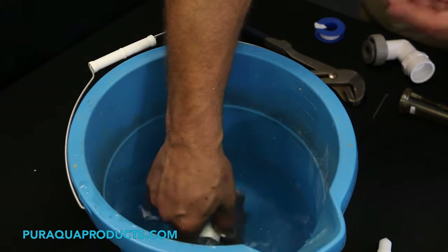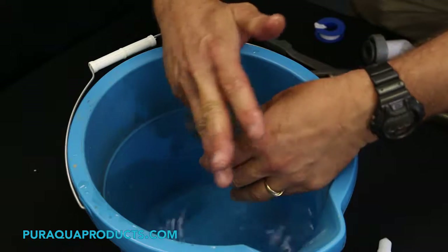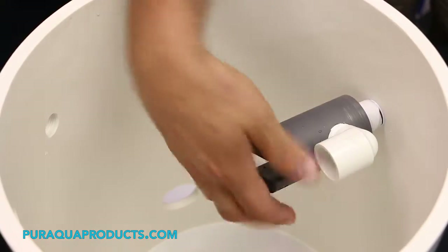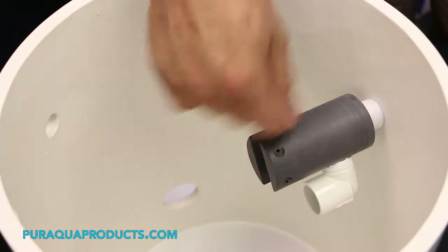Step nine: rinse the valve with fresh water and check the bore for roughness or damage with your finger. Step ten: reassemble in reverse, making sure to wrap threaded parts with Teflon tape to avoid leaks.